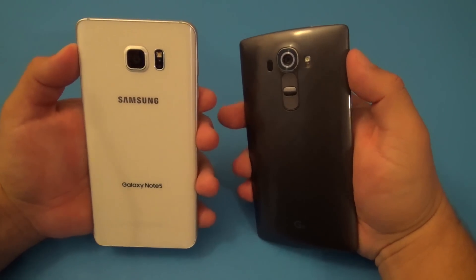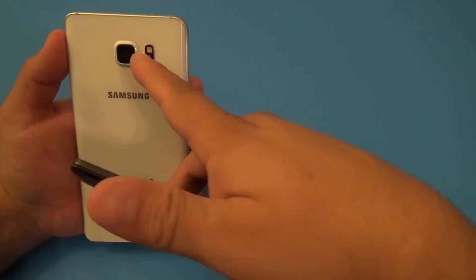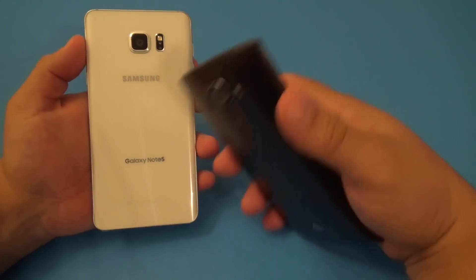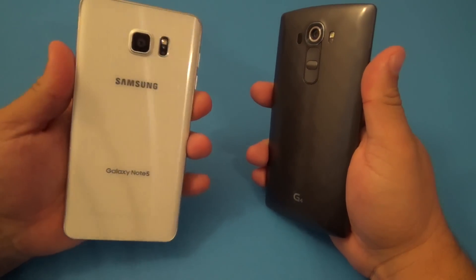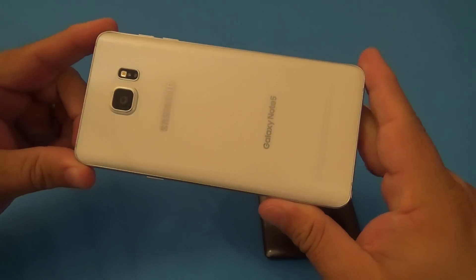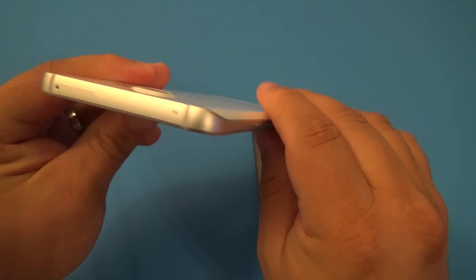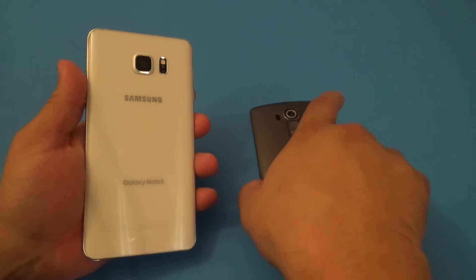On the Galaxy Note 5, we got only the camera and we only have the heart rate monitor or sensor with a flash right there. Other than that, all we get is the branding on the back with the Samsung and the Galaxy Note 5 right there. If you have another carrier, you might have AT&T and all that right here in the back. This is made out of glass in the back and it has curved edges, which makes the phone feel a lot better when you're handling it, which is awesome compared to prior versions of the Galaxy Note devices. You also have metal surrounding the phone, which gives it a more premium feel and a little bit of heft as well.